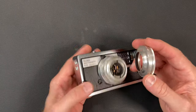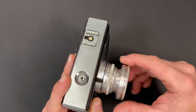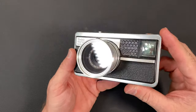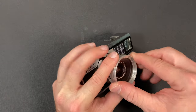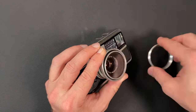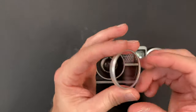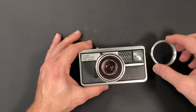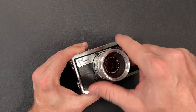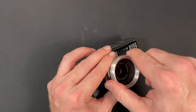It also takes 32mm filter adapters and lens hoods, so you can put filters on the front. This particular filter is a skylight filter — it was used if you were taking pictures of clouds to make them stand out a little bit better.